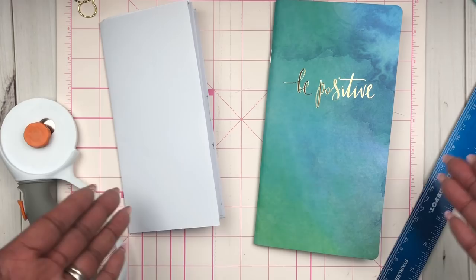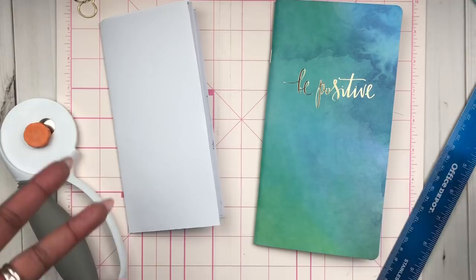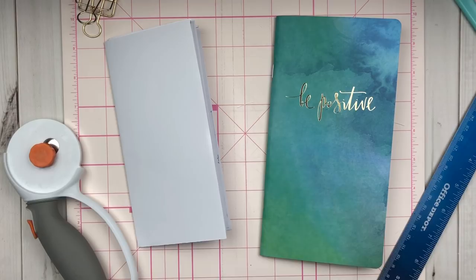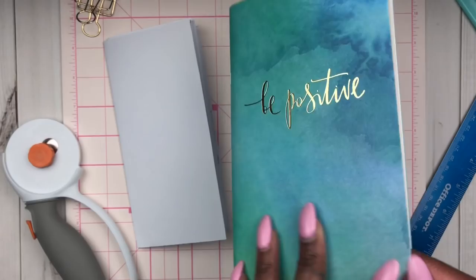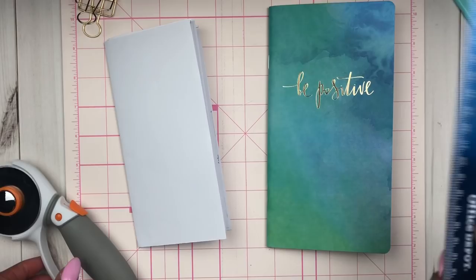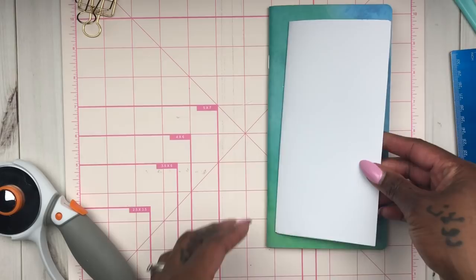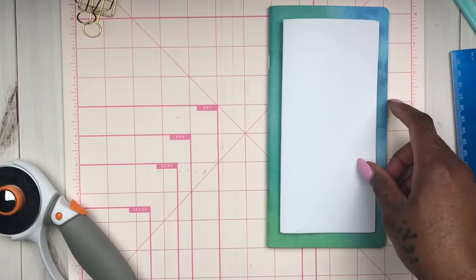I really want an insert to be able to track my online purchases in my Hobonichi Weeks. I'm going to use this 'Be Positive' cover because I think it's cute. My two favorites again — my rotary cutter and my ruler. This is another reason why it's good to have a rotary cutter, because this insert is so thick. I'm going to cut it with the cover on just to show you how well the rotary cutter handles it — there's no way my Fiskars slicer would have gone through all of that.